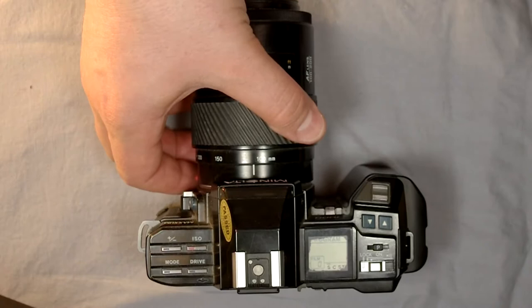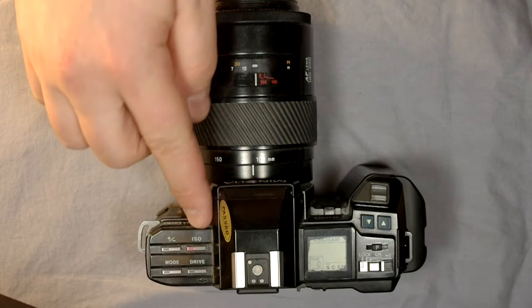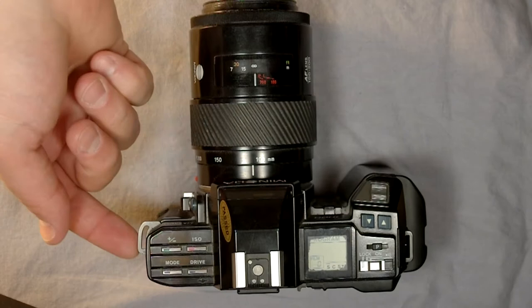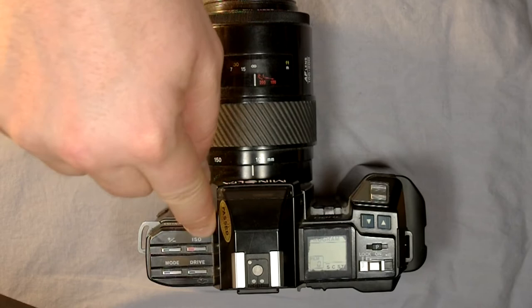So if you have your Minolta 7000, let's take a look at the interface elements. In this video we'll look at the camera's interface elements, and in the second video we'll go through all of them in detail so that at the end you can use this camera with no doubts. Starting on the sides, here are the camera strap lugs. Here's the exposure compensation button, which allows you to intentionally over or underexpose images.